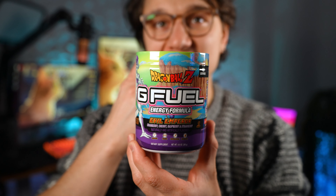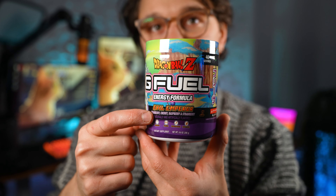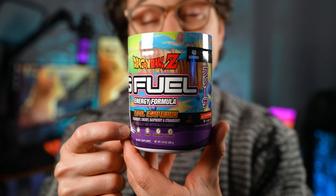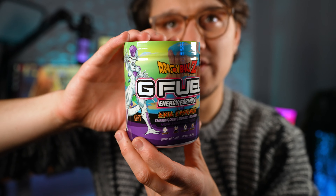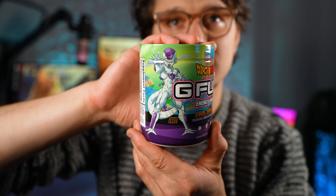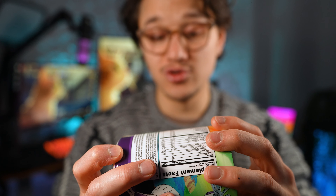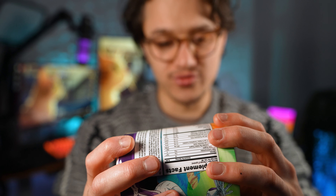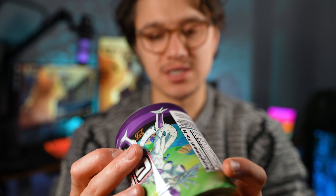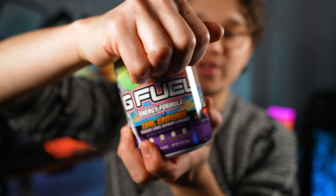Alright, let's move on to these Dragon Ball Z tubs. Here we go — this is the new flavor called Evil Emperor, a cranberry, cherry, raspberry, and strawberry flavor. Here's what the tub looks like, and here's the ingredients label. In terms of color, it's got beetroot powder, red number three, red 40, and blue number one, so there's definitely going to be an interesting color coming out of this one.